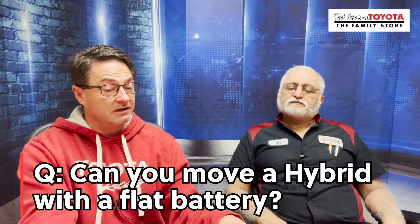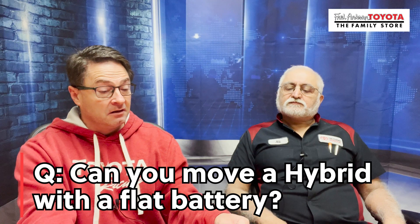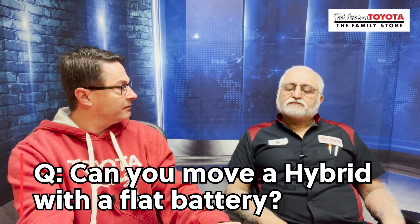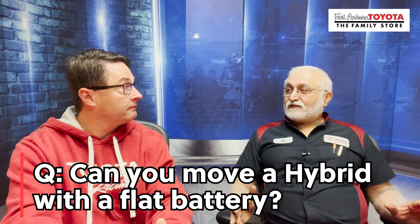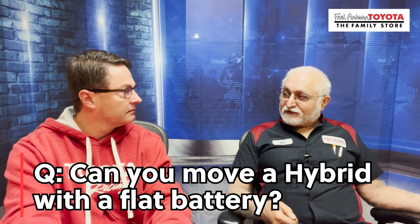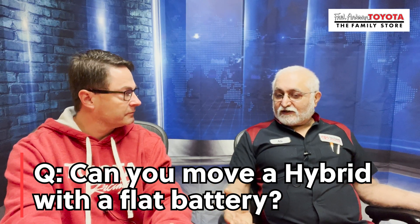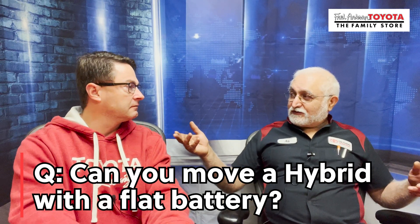First question, Ali: can you please explain if it's true that you can't move an electric car with a flat battery — that you have to charge it first? So their example is, if your car runs low on a highway battery, does the tow truck have to charge it before it can be towed off? Well, they don't really have to charge it. If it's the 12-volt battery, just like a car that won't start, you can jump it. All the hybrids have a way to jump the vehicle — on an earlier video we had demonstrated how to jump it.